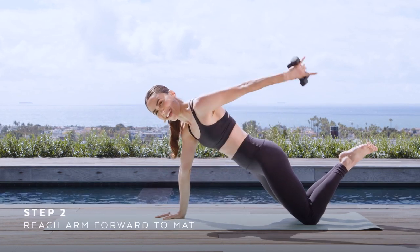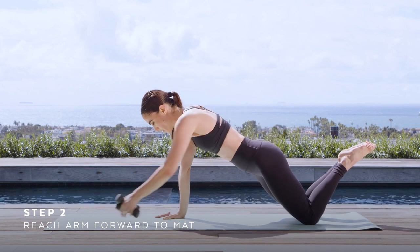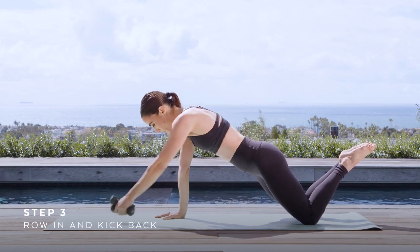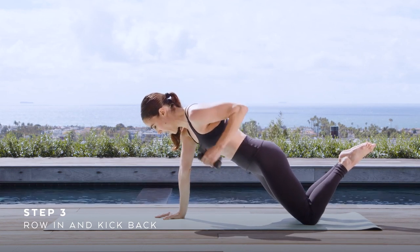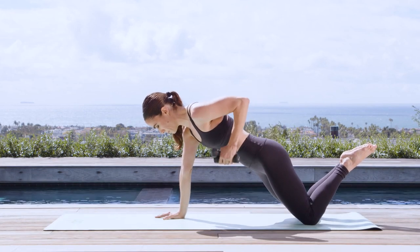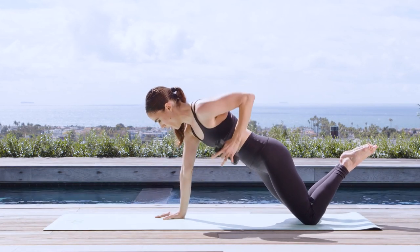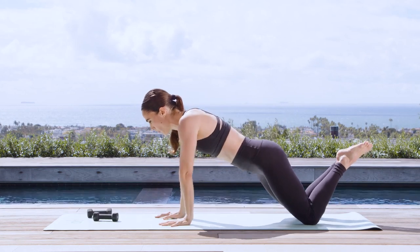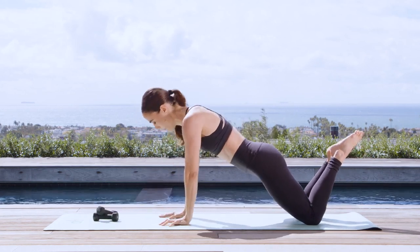Reach, pull, kick back — couple more, we switch. Good — reach, pull, kick back, bend, reach, pull — two. Reach, reach, pull — one. Set the weights right in front of you, give me a little pulsing tricep push-up.